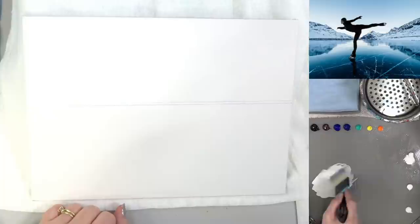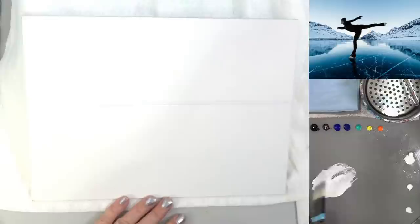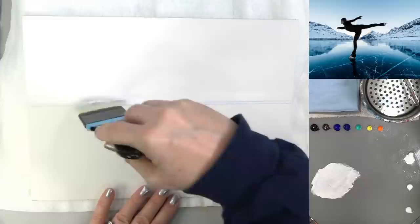I'm going to start with white and add just the tiniest little bit of yellow - you can barely see it. It's just going to barely tint the white so it's just a little bit yellow, and that'll give us a better golden glow to our sky.